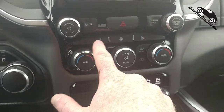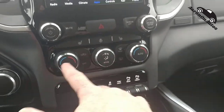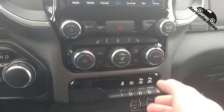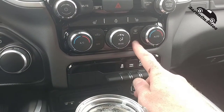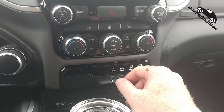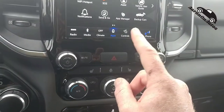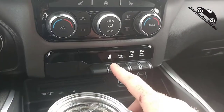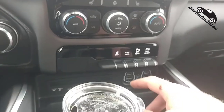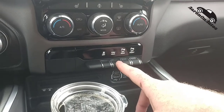Down here are the seat warmers, steering wheel warmer, and other seat warmers. Down here are the climate controls — pretty straightforward, most of the time you just push auto and you're done. Here's your defrost. When you remote start, the rear defrost comes on automatically, and you can toggle the front defrost on and off in settings.